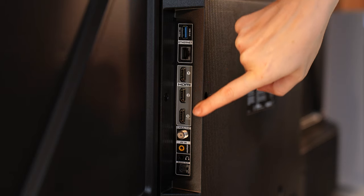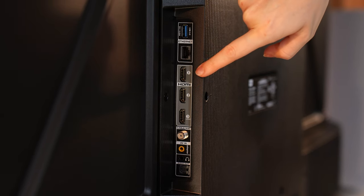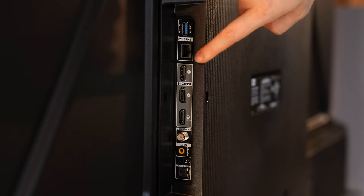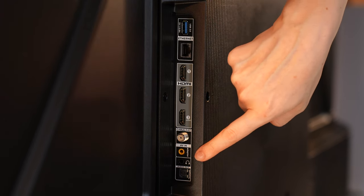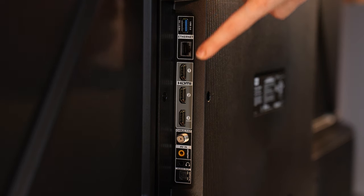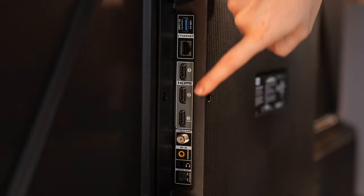The TCL Q6 gets you three HDMIs — not four — and they're all 2.0. But this TV has a trick up its sleeve that makes it so good, especially for the Series S. In addition to those HDMIs, it has one USB Type-A, an Ethernet, cable, optical audio, composite in, and a 3.5mm headphone jack.